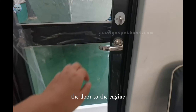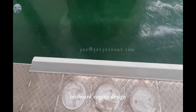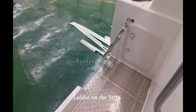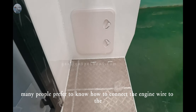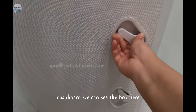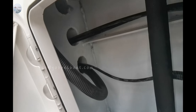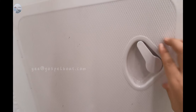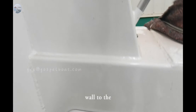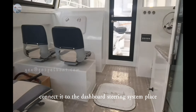The door to the engine. Outboard engine design — later on the stern. Many people prefer to know how to connect the engine wire to the dashboard; you can see the battery level here. Then through the wall to the front, connected to the dashboard steering system.